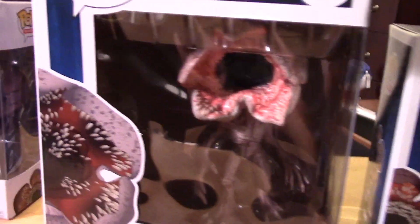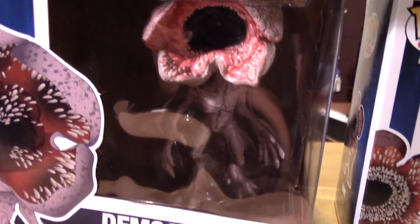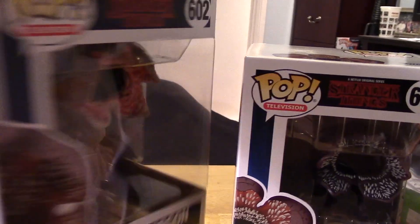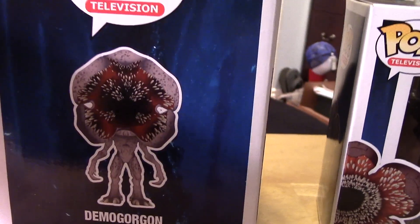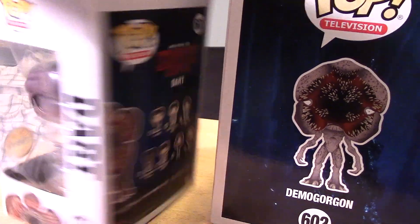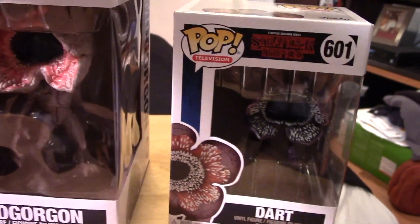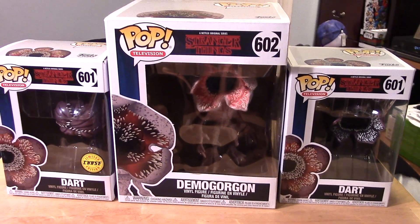It's a nice sculpt - looking a little bit more realistic and less stylized than the previous version. Let's take a close look at the artwork - really nice. And last but not least, the Chase Dart, which is pretty much the same as the regular version, so not much to look at there. Let's go ahead and open all of them up and take a closer look at each of the pops out of their packages.